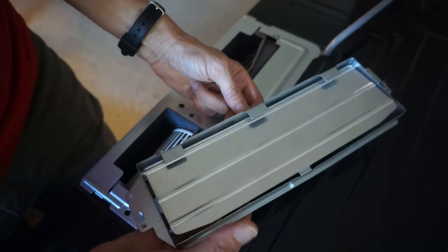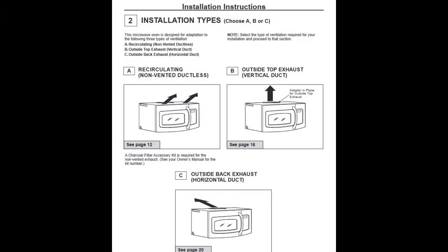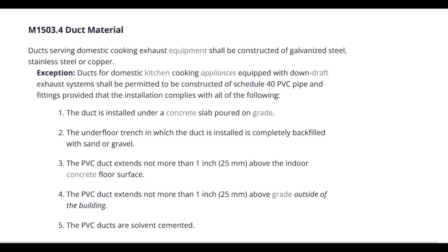The code repeats that the exhaust must go outdoors. You can set up the microwave to recirculate through a filter. The ductwork must be galvanized steel, stainless steel, or copper.